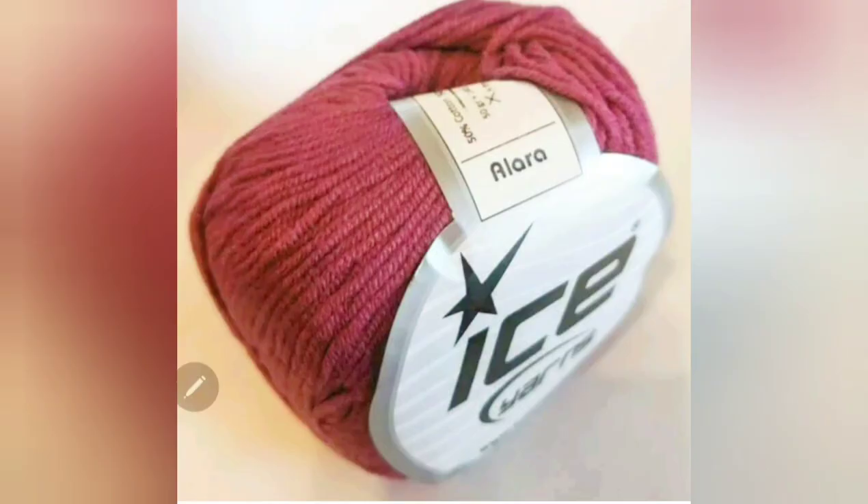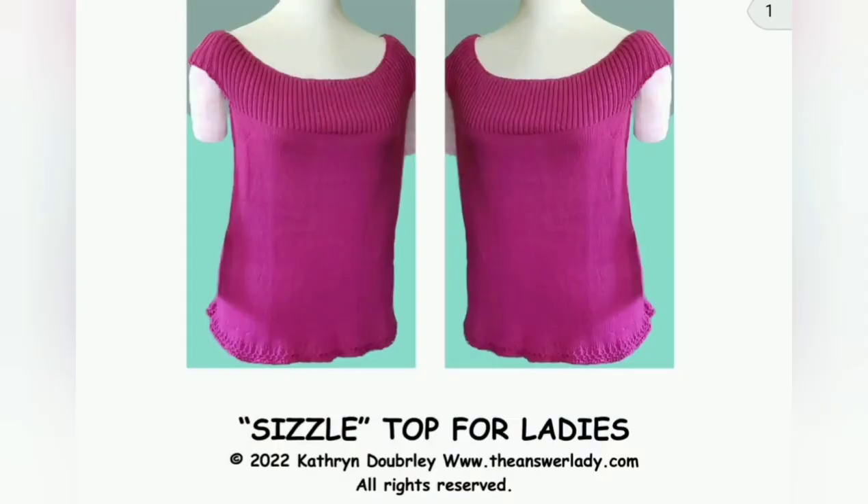Now about ordering yarn. If you go to do it you will notice that it is usually coming from Turkey, which may give you pause. It would give me concern in these times if it weren't for the fact that I have had incredibly fast delivery from this company over and over — the yarn for this project was ordered June 14th and delivered June 17th. So get your yarn together, do your swatching, let it rest, take your measurements, decide what you want, and then come find the next video and we will actually knit this top.